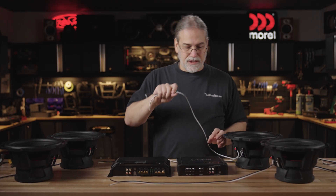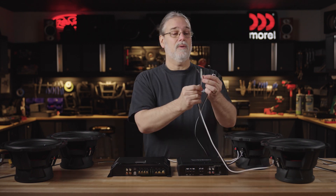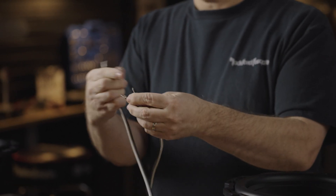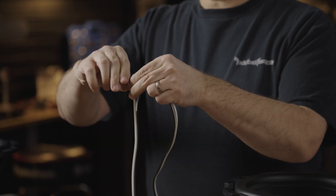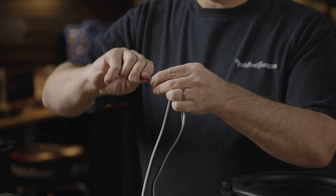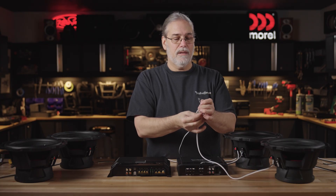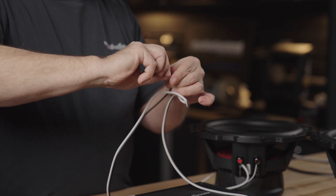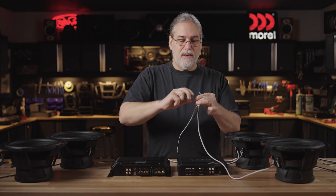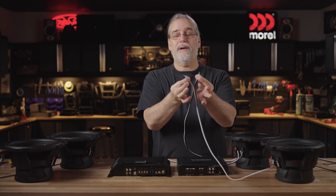Now to make this a parallel connection is very straightforward and easy. What you're going to do is match up your positives with each other. Join these together, make a good, solid, clean connection and match up your negatives. And now we get our negatives to go together like so. Now we have to attach this to the amp. This right here was literally where I made the parallel connection.